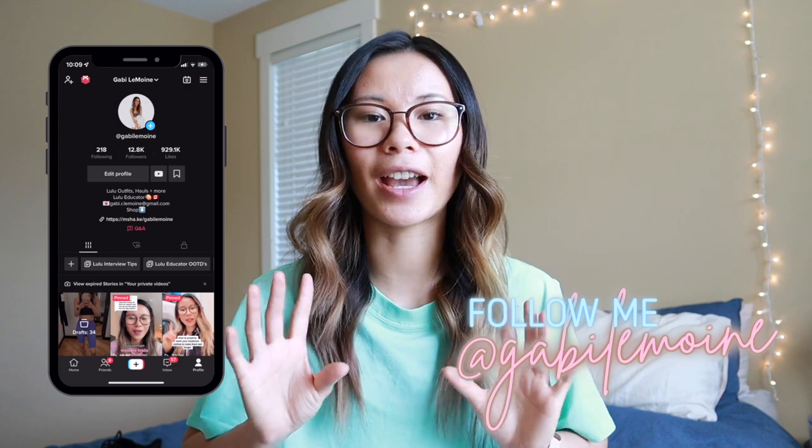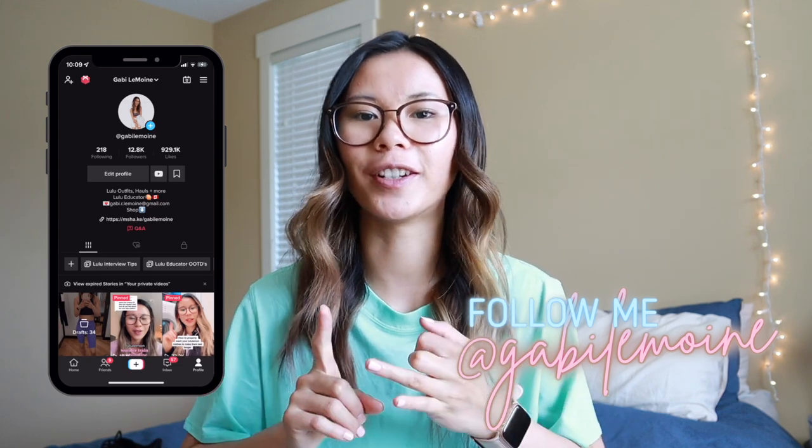Now I am a Lululemon educator, so just as a disclaimer, this video is not sponsored. This is a true, honest opinion and review of the Lululemon shoes. As an educator, we did get gifted one pair of the Blissfeel shoes to try out. But I did buy the other two pairs — another pair of Blissfeels and the Blissfeel slides — myself with my own money. Yes, we still do get a discount, but I'm still purchasing these out of pocket for myself.